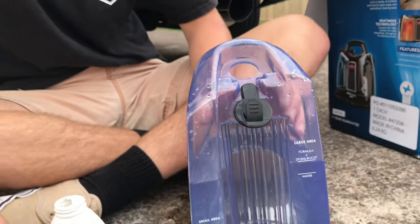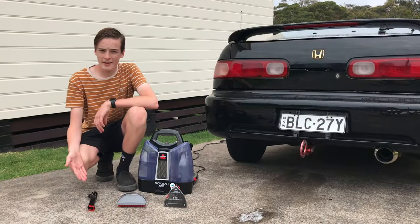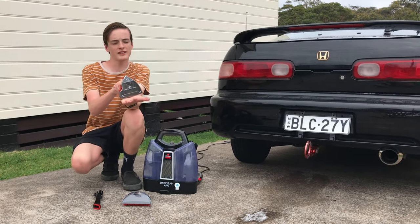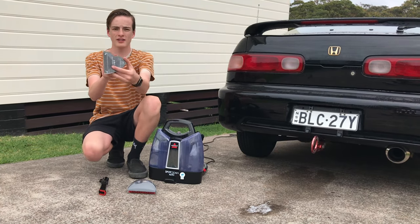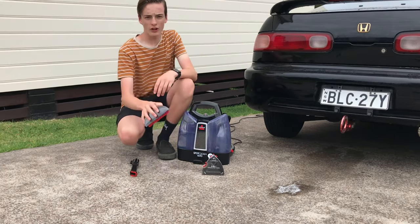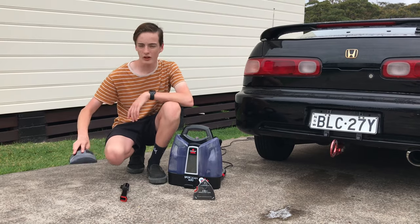Once you've filled it up you're ready to go. Try not to spill it as much as we did because then you've got a nice soap on your driveway. As you can see there are three different tools to use. I prefer this one because it does the flat surface, the pointy surface and the curved surface all in one tool and it spins around to get your desired level. This other tool is just a flat tool which is really good for covering ground — floor mats and all that, it's just perfect.